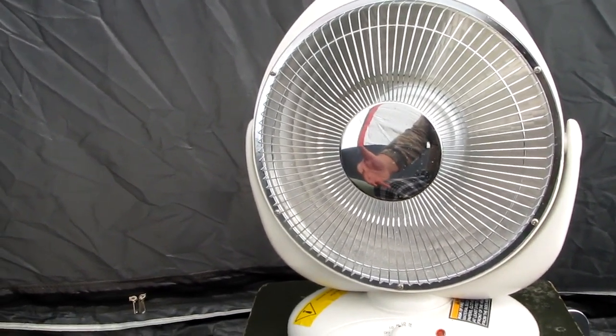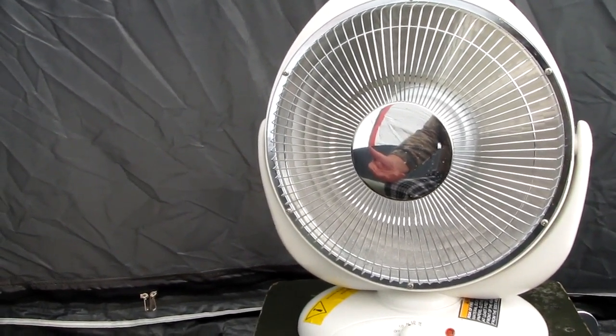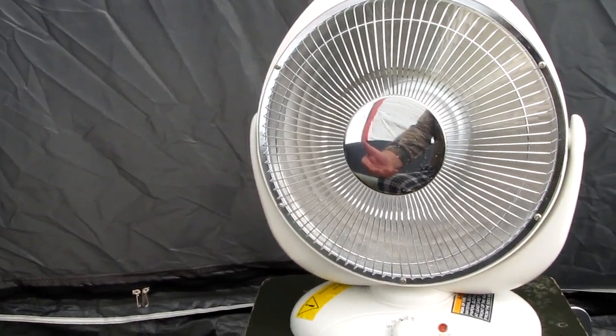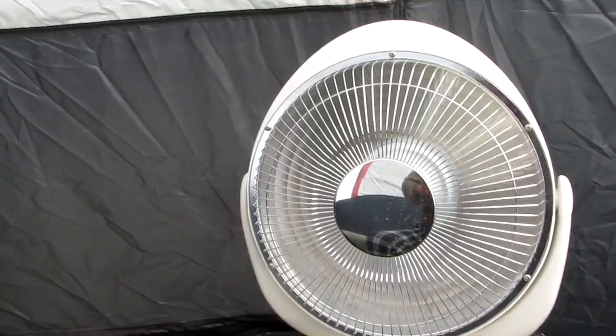So I'm really happy with the generator. After 30 hours of use, I bought the one-year extended warranty and I'm pretty happy with it. So that's it for now from Kitchen Creek — talk to you later.